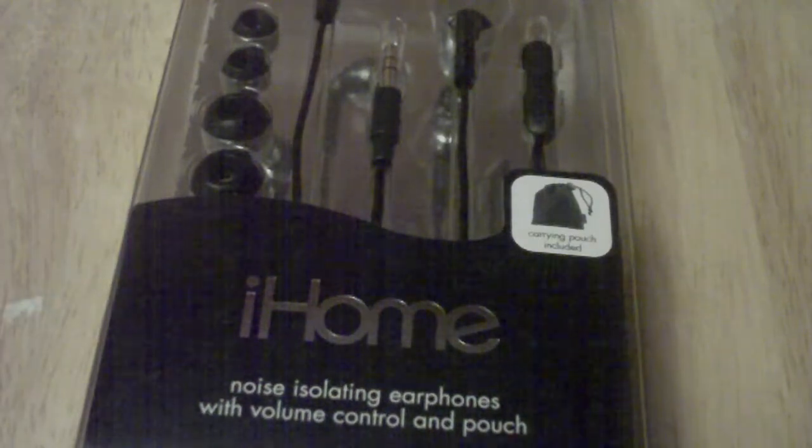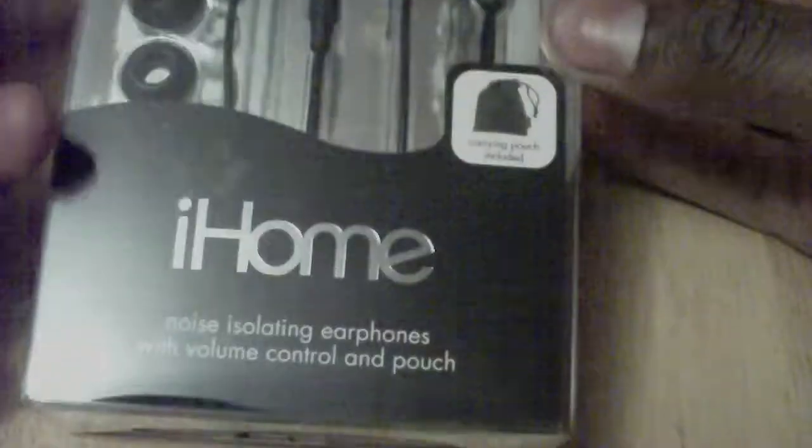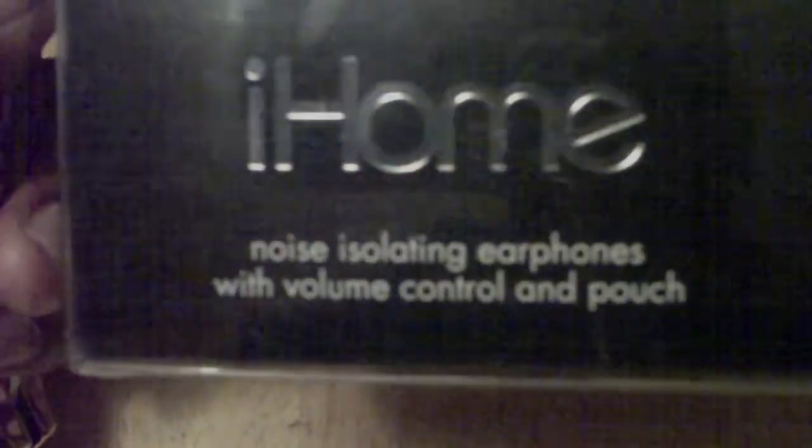Hey guys, it's me Eric Costinfreak and I have an unboxing on the iHome noise isolating earphones with volume control and pouch.